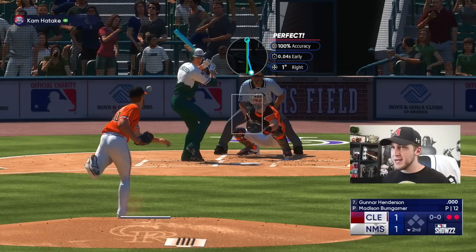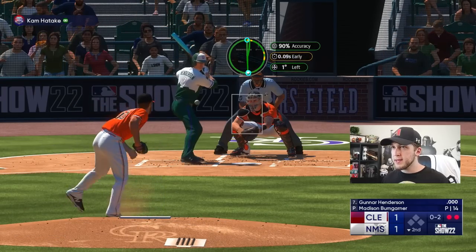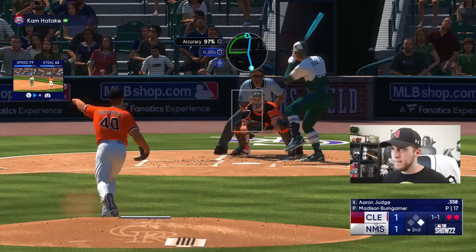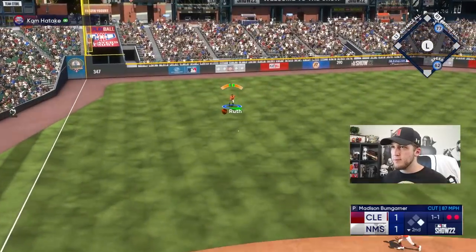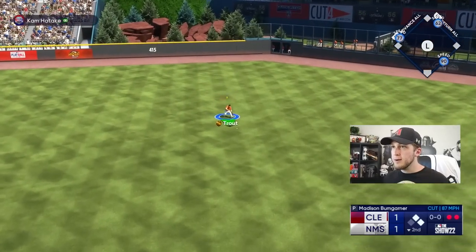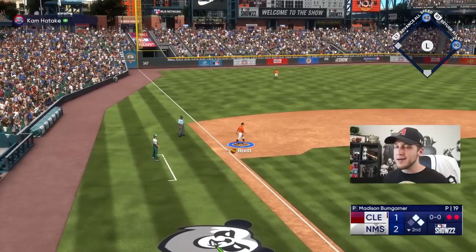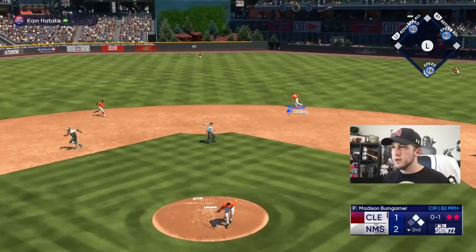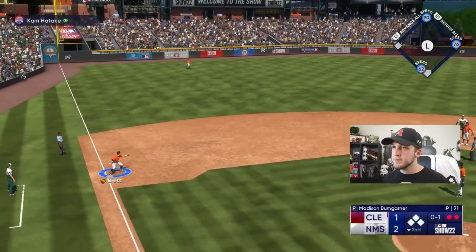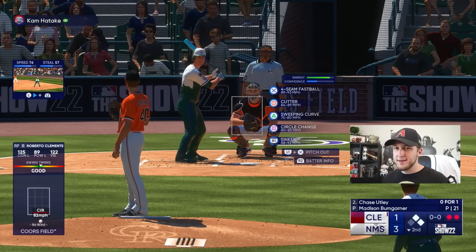If you guys did not know, this Gunnar Henderson guy is amazing and he follows me on Twitter. George Brett, why can't you be six foot seven? I got a perfect throw — Mike has a cannon. I'm going to go to third base just in case. He's smart though. Can we please not do this? I guess we're going to have to go to the bullpen, but look at where that pitch was.